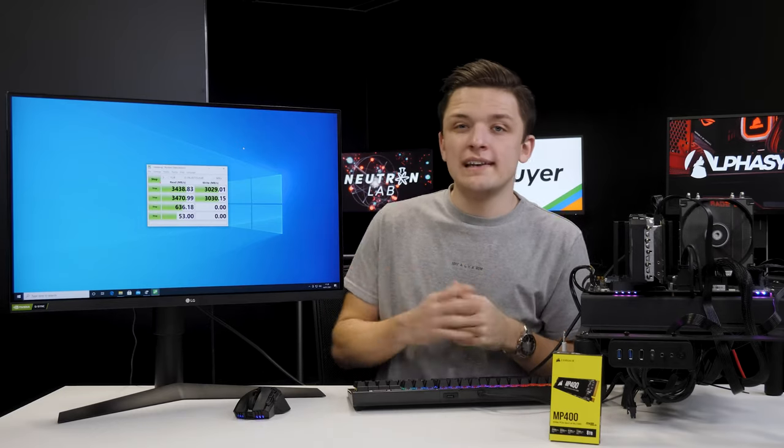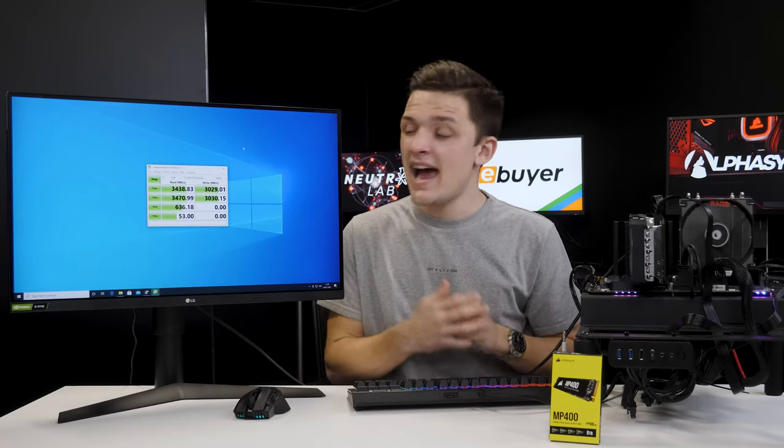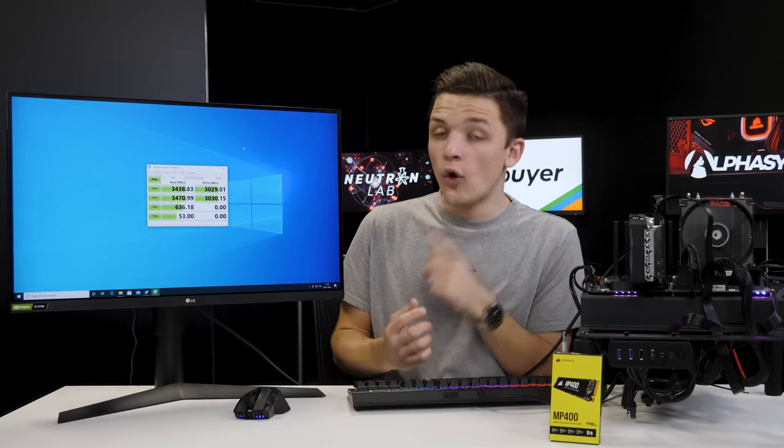Either way, it perfectly lines up with the five to six times performance increase over even the fastest SATA SSDs on the market, making this a blazingly fast drive with a whole heap of capacity. Thank you for watching this video from eBuyer, and hopefully we'll see you soon.